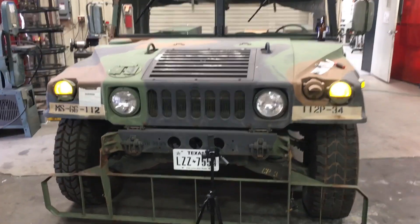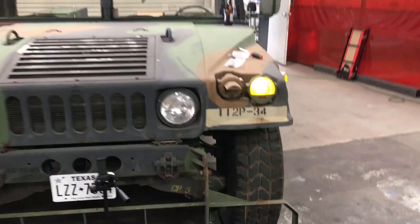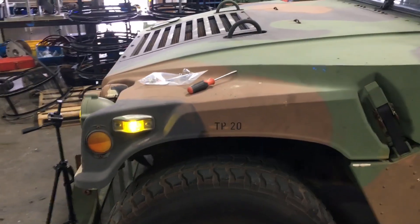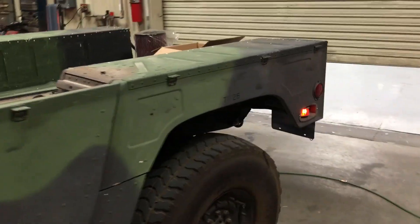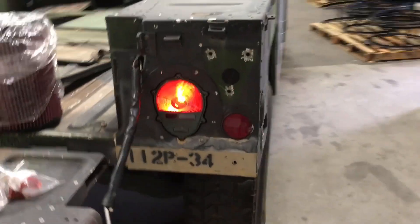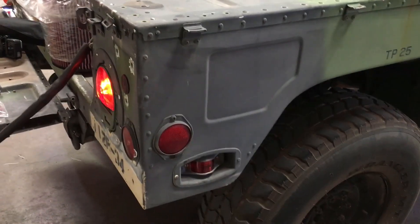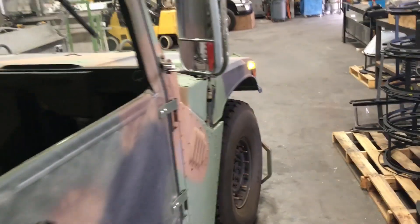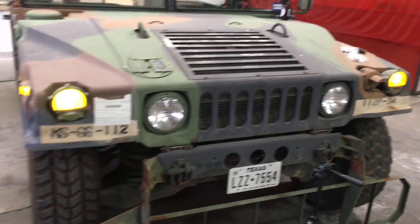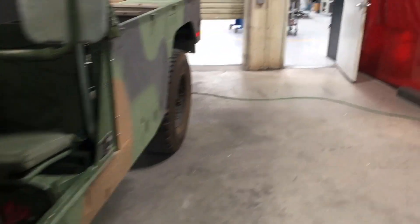We're done — changed out all the lights, finally made it fully street legal. License plate in the front, and I switched out all the little light bulbs to LEDs so it's super bright. License plate lights up in the back too.